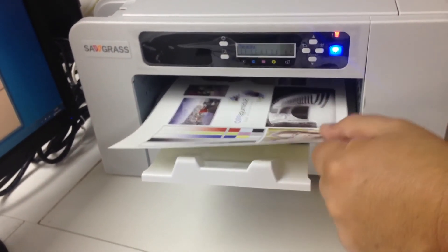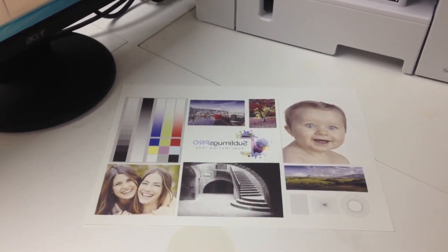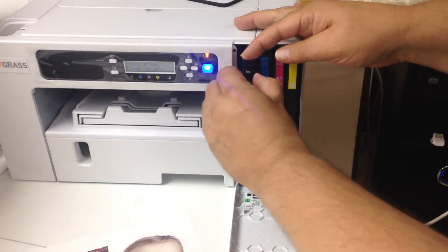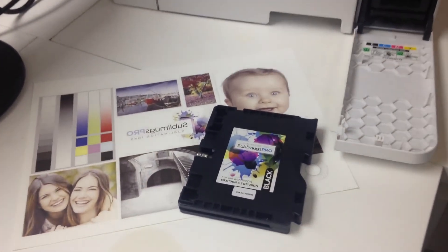And here we have our print. It's in mirror image of course because it's for sublimation, and just to show you that was printed with our Sublimugs Pro inks.